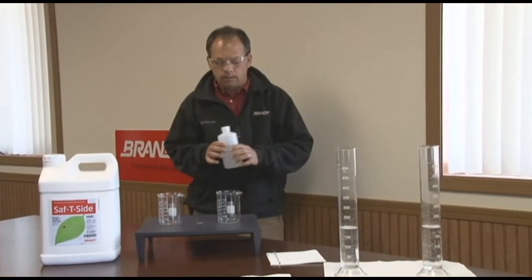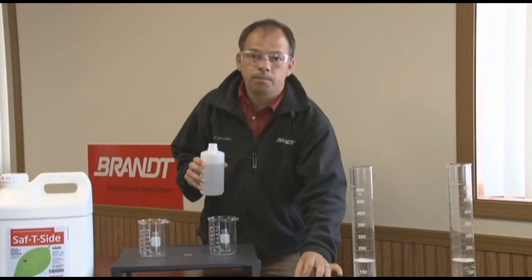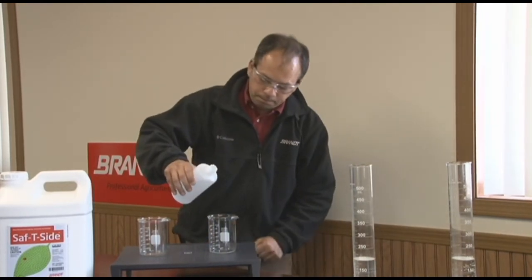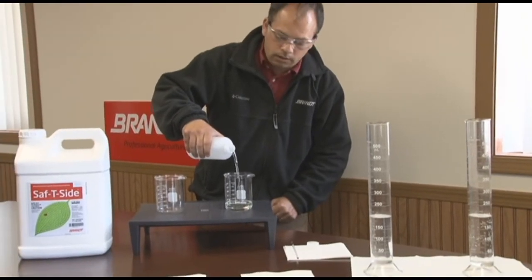First thing I'm going to do is pour some of the leading competitive oils that exist out there in the market. As you can see, the following product is crystal clear.